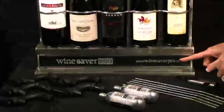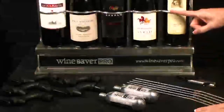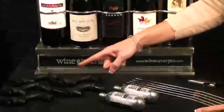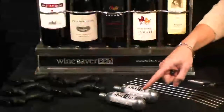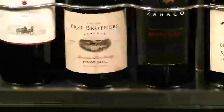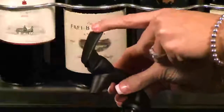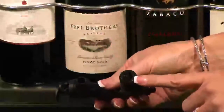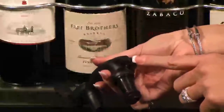This is our Wine Saver Pro rack and bottle guard. This is our Wine Saver tap head assembly, stainless steel draw tubes, and Wine Saver Pro argon gas canisters. This is the tap head lever, the rubber draw tube seal, and the male side of our Quick Connect Coupler.